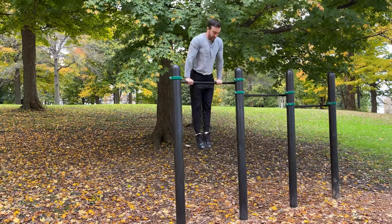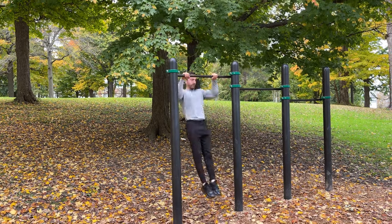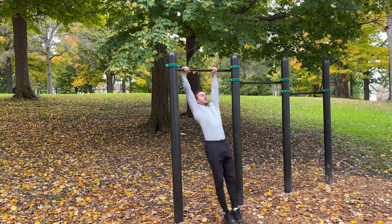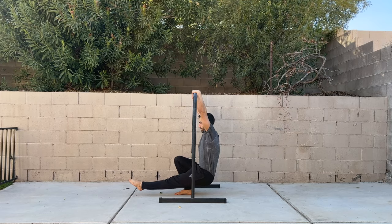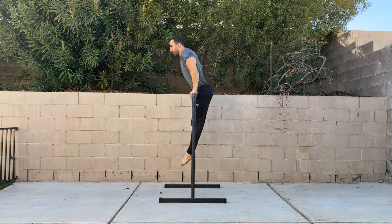Generally, if you can get above the bar, the dip is easy and doesn't limit the movement. In the muscle up, the body doesn't travel in a pure vertical motion as you have to navigate around the bar. Rather, it travels in an arc with the chest moving behind the bar initially, then curving forward to bring your weight over it.